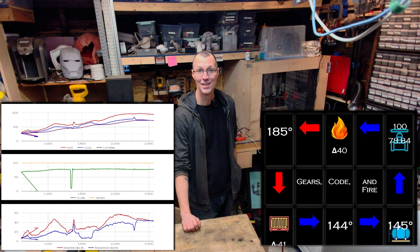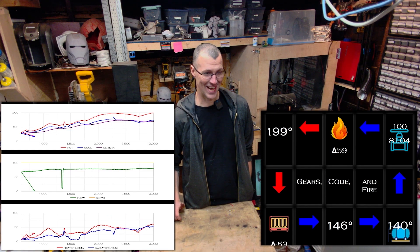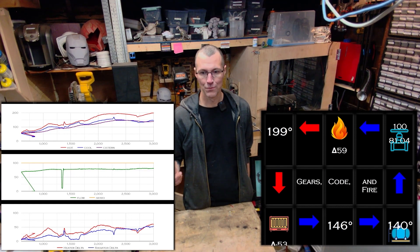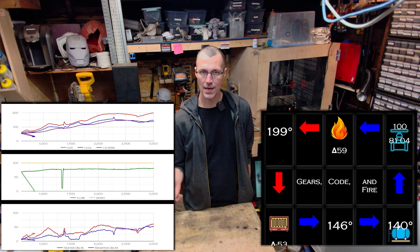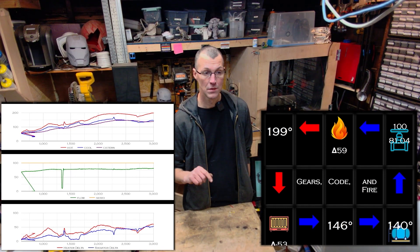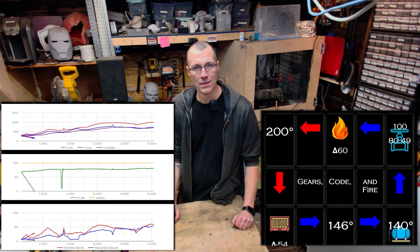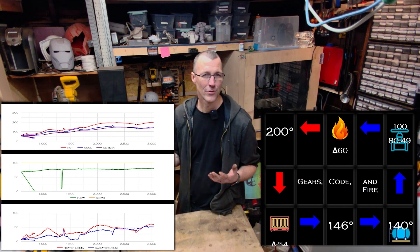So this has been a crazy project that has been way more complex than I originally thought it would be, but it was a fun project. I got to go from being a bad welder to a less bad welder. I got to learn how to work with copper pipe. I got to learn how to program an asynchronous web server that uses Google Charts APIs. But the most fun part of this project was not making something that worked - it was making a tool to measure whether or not something I made was working. It's been fun. Thanks for watching the first episode of Gears Code and Fire.